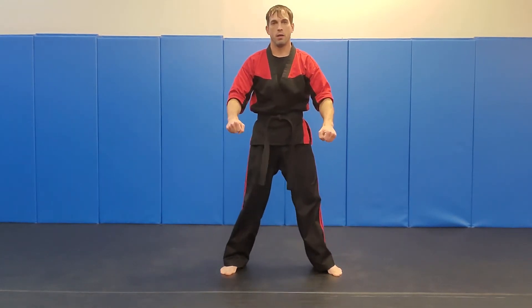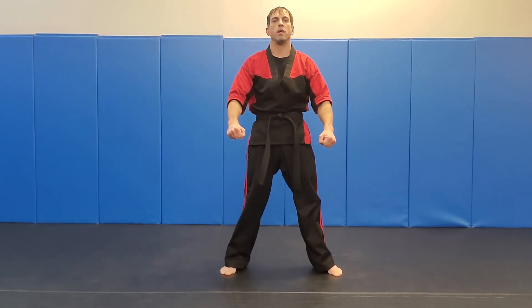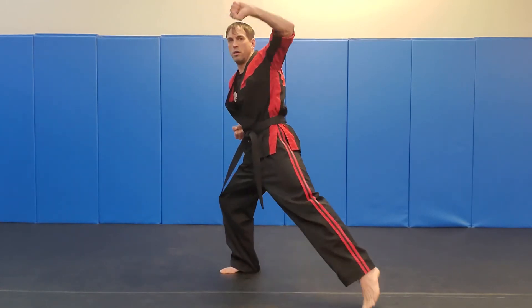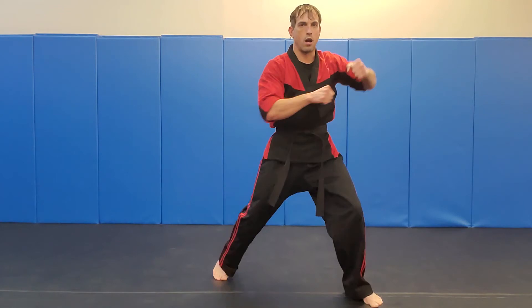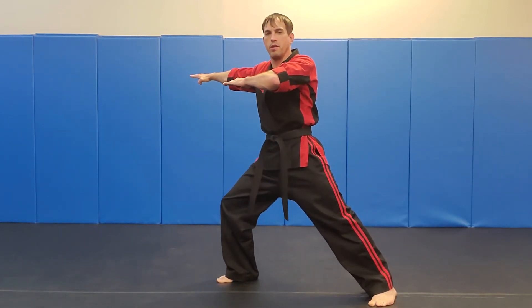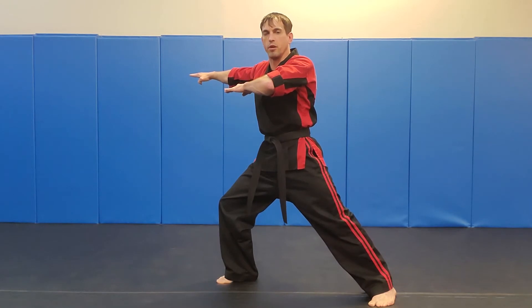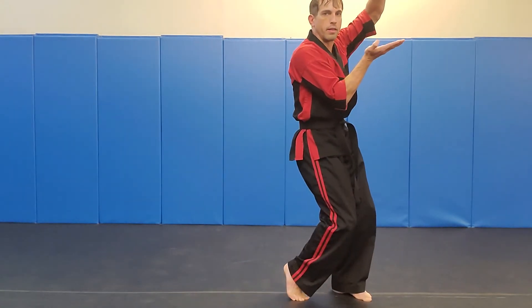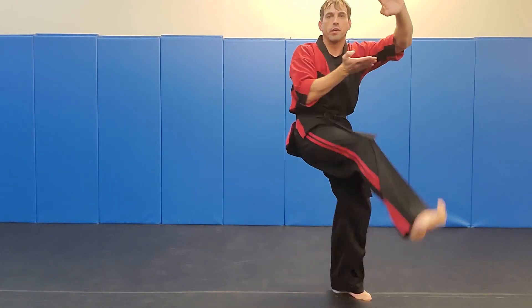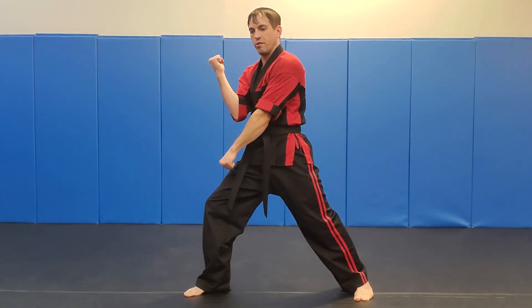Then we go back and we've got to repeat the same thing on the other side now — so we're doing the right side. We'll step out, hit our block, our punch, switch our stance, hands come up, double knife hands, switch our stance again. We're going to pivot nice and hard, hit that block and that chop. We're going to look, hit our crescent kick, step down into our scissor block.